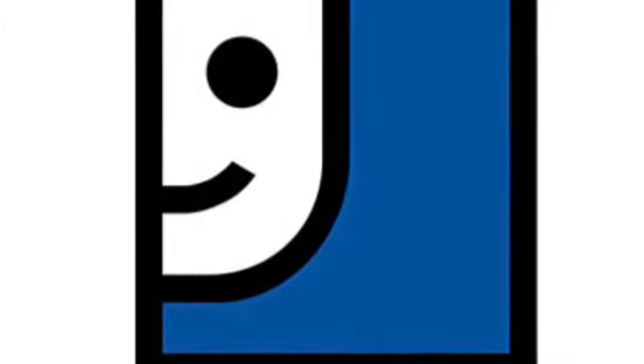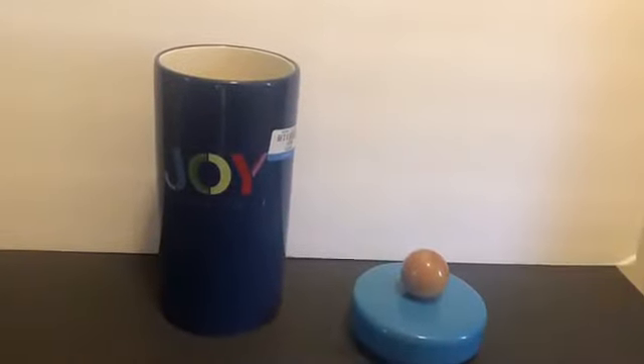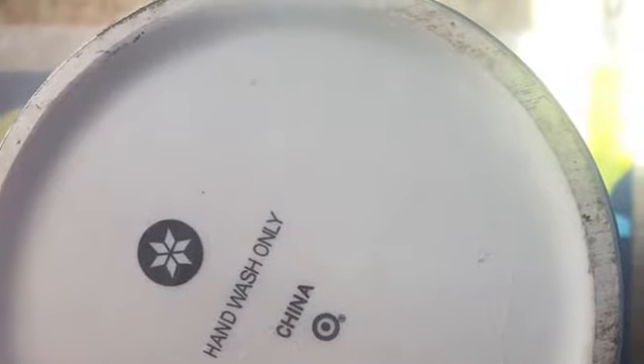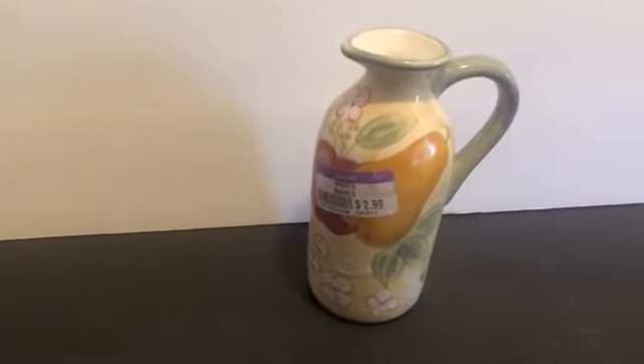Welcome back to my channel. It's time for another Goodwill thrift flip. I found this large ceramic joy canister at Goodwill and I knew this would make a really good flip. This picture was half price and had great makeover potential as well.